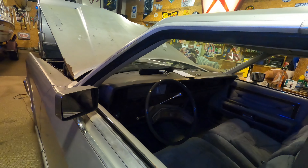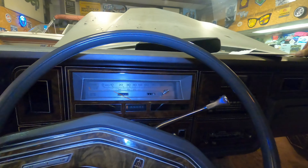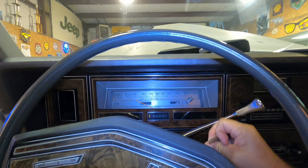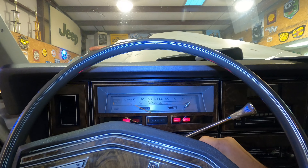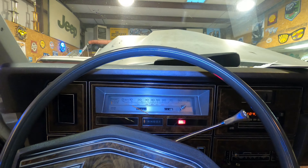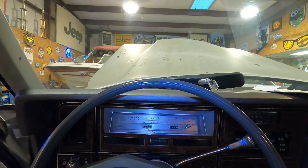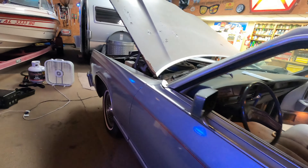Let's crank it up — I want to hear it run. She'll run like a champ. Pump that old carburetor. So anyway, it's got a new gas tank in it.